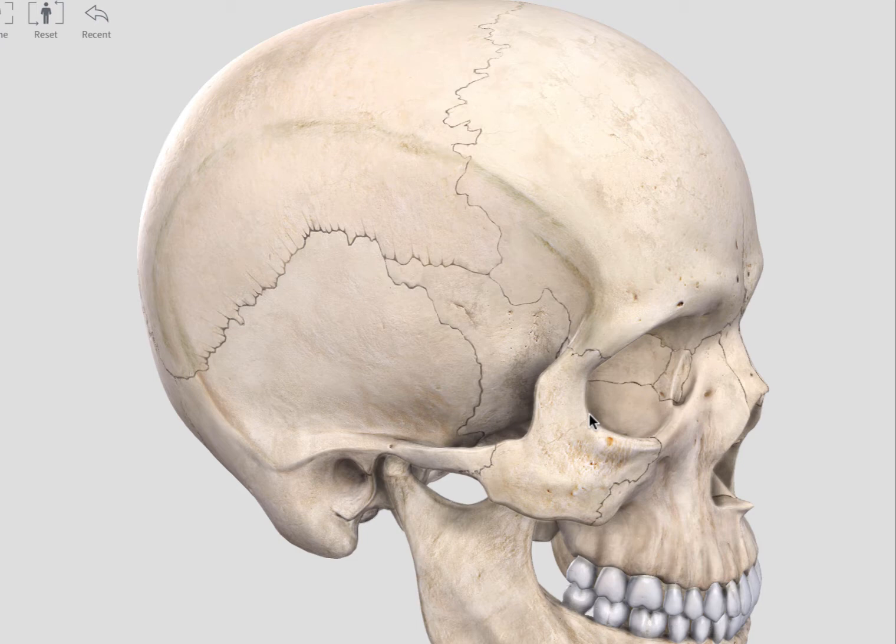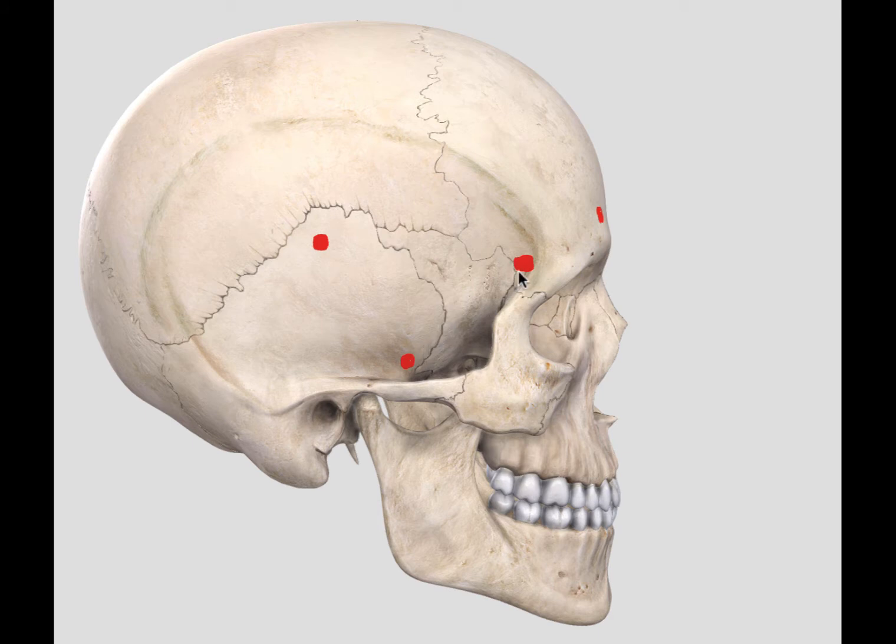The two-piece orbitosygomatic approach is easier to do and is usually the standard approach. This overview focuses on the two-piece orbitosygomatic approach — the cranial flap as one piece and the orbitosygomatic complex as one piece. Further and more detailed treatment of this approach can be found in the book by Dr. Michael Lawton, 'Seven Aneurysms: Tenets and Techniques for Clipping.'